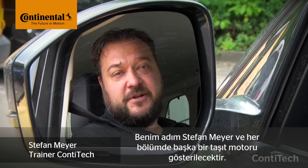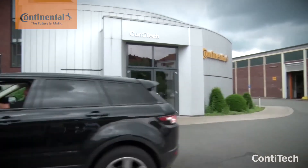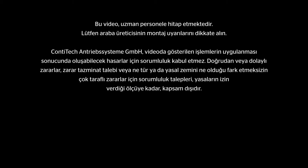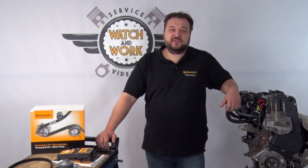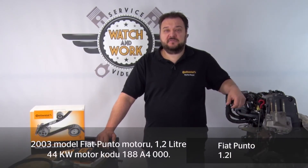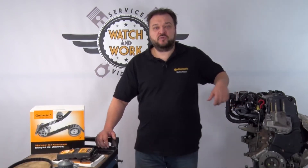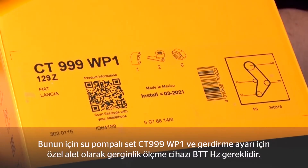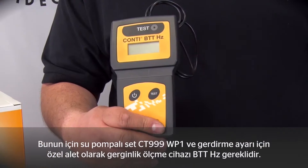My name is Stefan Mayer and in each video I'll show you a different vehicle engine. Today I've got a Fiat Punto engine for you — a 2003 1.2 litre 44 kW with engine code 188A4.000. For this engine you need our CT999 WP1 water pump kit and also our BTT-HZ belt tension tester as the special tool for setting the belt tension.